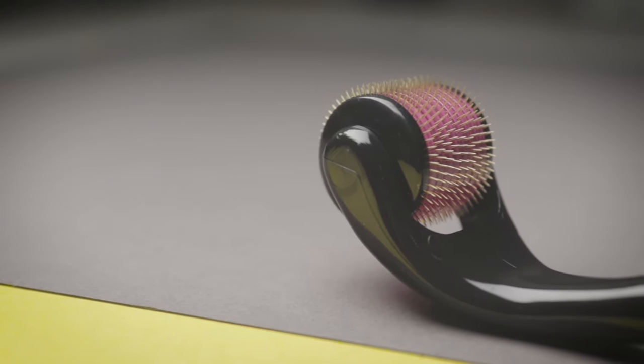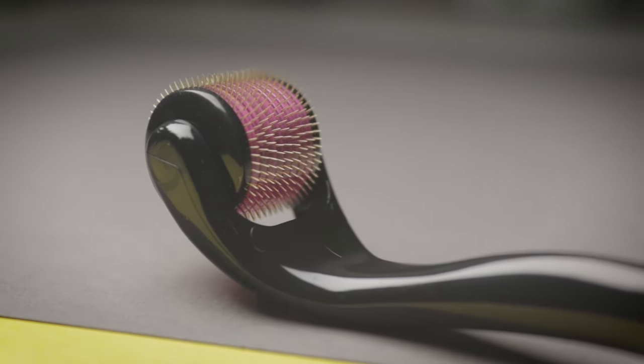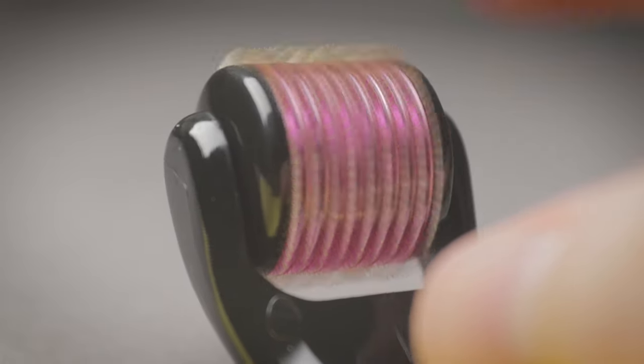Every single time I do a video about hair styling or hair loss, there's something that creeps up in the comments. A whole host of you want me to try derma rollers, aka microneedling. These are essentially cylindrical rollers that have minuscule spikes all over the surface, designed to puncture the skin and induce extra blood flow to a specific area. When it comes to hair loss, the general intention is to increase blood flow to the scalp and induce additional hair growth. That's a very simplified explanation — I'll put some further reading in the video description.